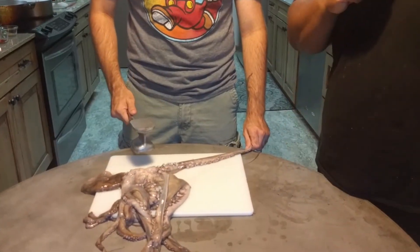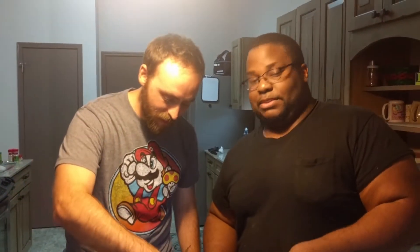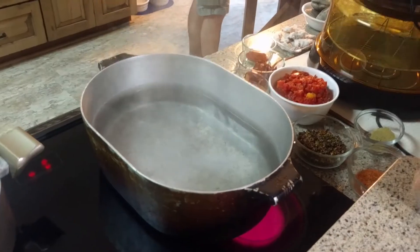Alright, we done? Now that Timmy thoroughly beat the hell out of this octopus leg — squid octopus, it is an octopus — now we're going to bring this bad boy over and put it in a pot of boiling salt water.